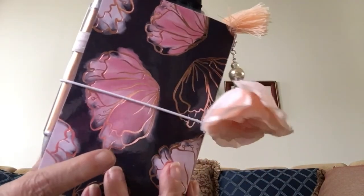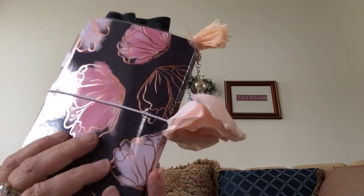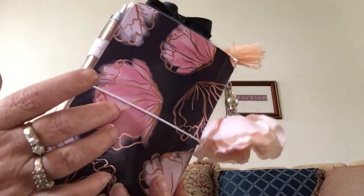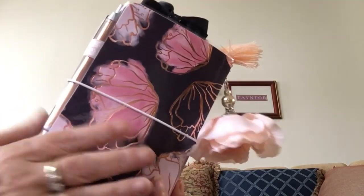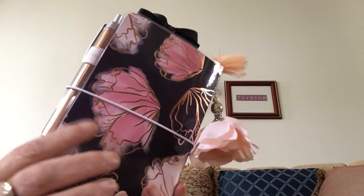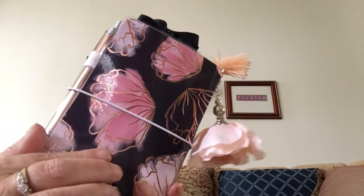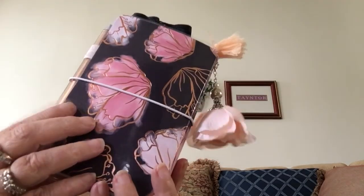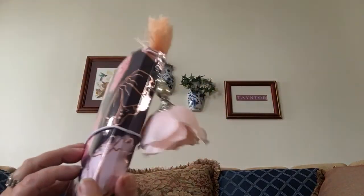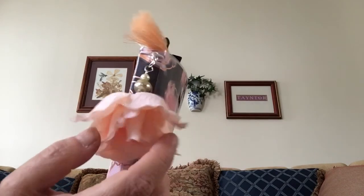I think the paper collection she used is called Blue Blossoms or Blue Blooms. I have a laminator, and whenever you laminate something it enhances the color. This is navy blue — very dark, almost black — but laminating it has enhanced the blue and the rose gold. Here's the planner dangle she made with a pink rose and beads — very pretty.